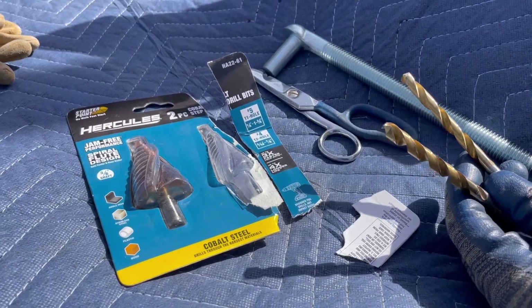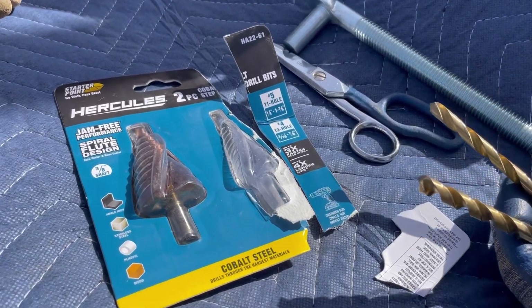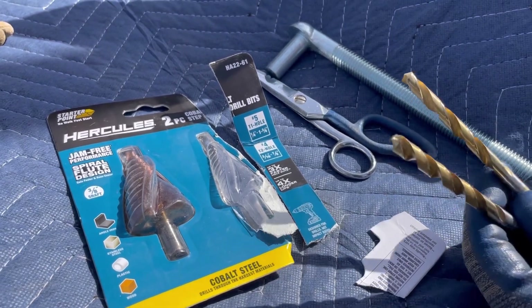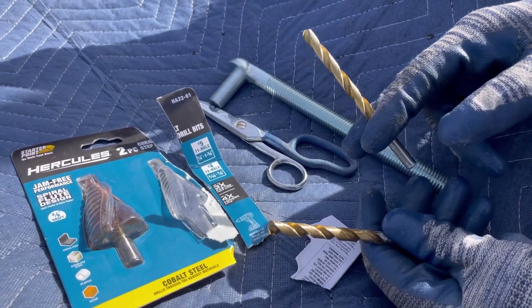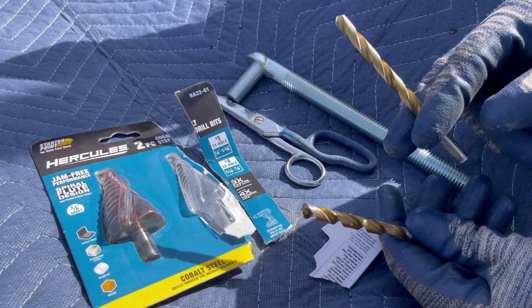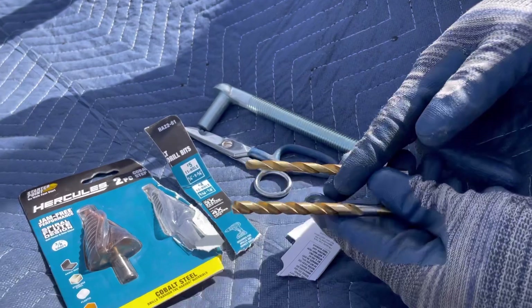Just got through doing the first hole — we need a five-eighths hole. I decided I was gonna pilot drill with the smallest bit I had that would go all the way through the pole. It took probably five to ten minutes to get through and start the second, so I figured that one might be dull, so I went to a little bit bigger that hadn't been used before.